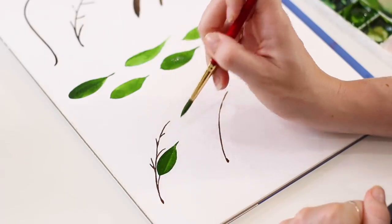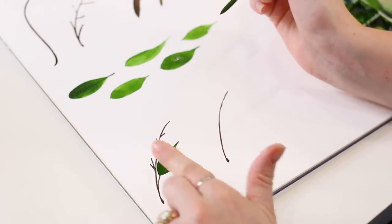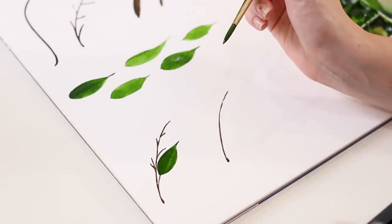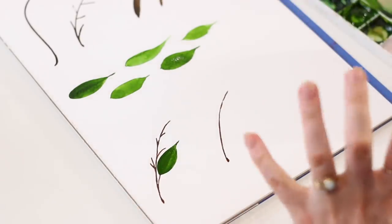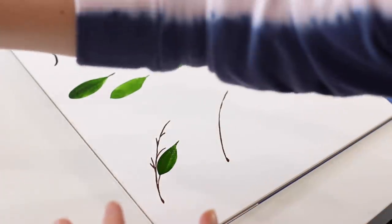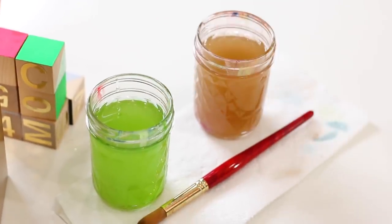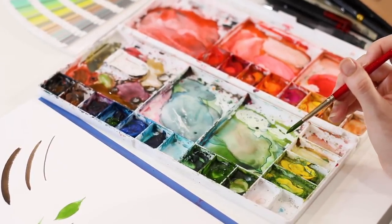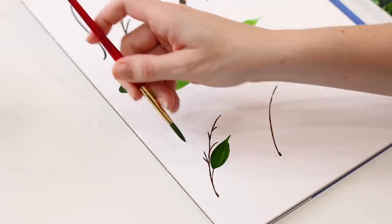Start at the same spot and end at the same spot for the bottom side of the leaf. If I had the same hue and value of leaf for all leaves it would look really flat — just a couple of tweaks make all the difference. For my next leaf I'm going to roll around in yellow for a slight shift in hue to a yellow-green. Grab a little bit of water because I have a lot of paint on my brush, just a touch, then grab some yellow paint — just a touch, I don't want it to be too yellow-green.